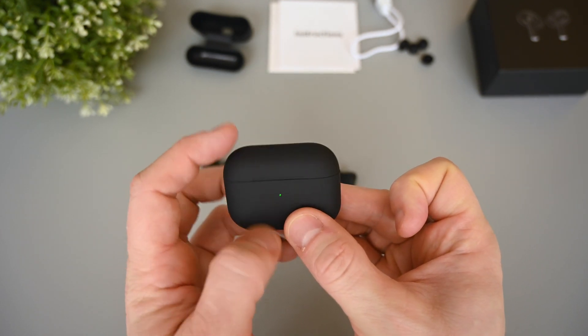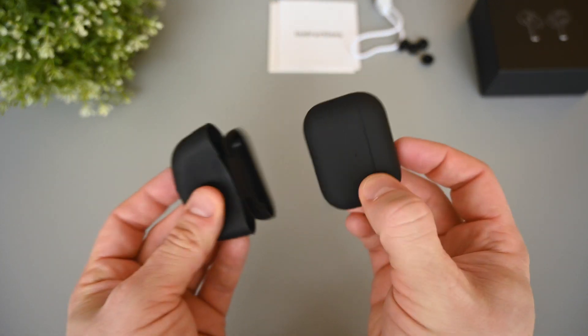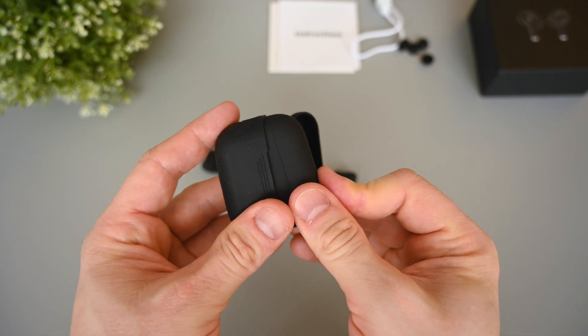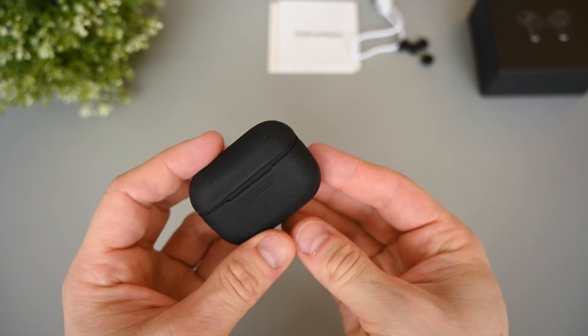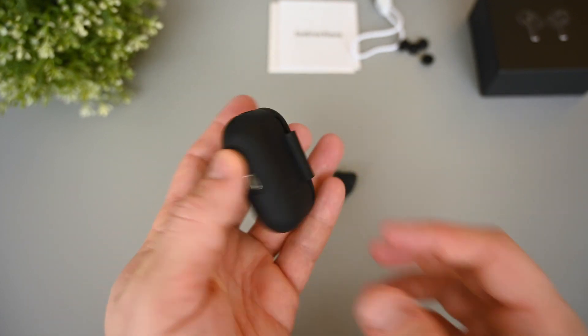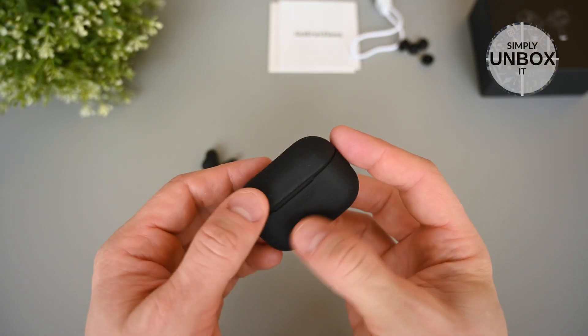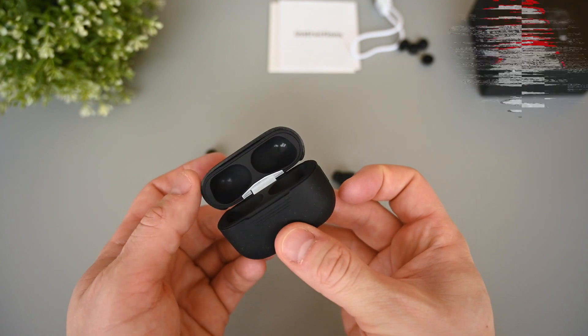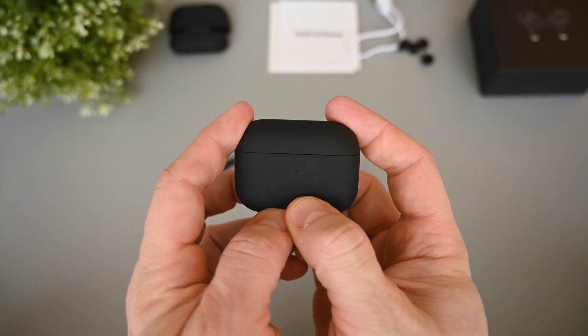The silicone sleeve that came with the package can be used if you want some extra protection. It does attract a lot of dust though, so it's not easy to keep it clean. It doesn't add a lot of thickness to the case, so it's a nice little extra. When it comes to the 250mAh battery in the case, it only gives us two full extra charges of the earphones. It's not very much, but I think it's okay for such a small case.